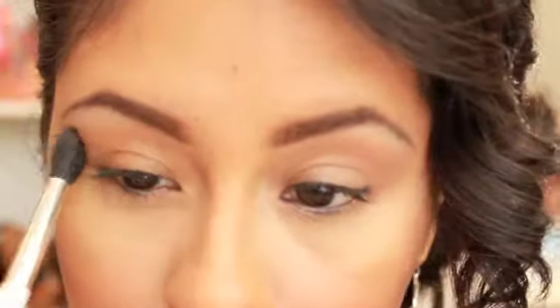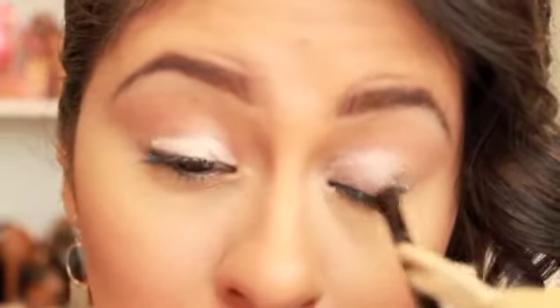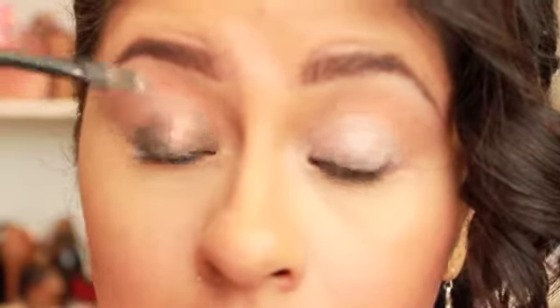After that, I'm going to start out by prepping my eyes with some glue for the glitter. This is not actual glitter glue — I didn't have any, so I used some eyelash glue. This is not my favorite way to do it, but it works, and I'm doing it with a brush because I want it to be a little bit more precise and I didn't want my fingers to be all sticky. The glitter I'm going to be using today is from Wet and Wild, Mega Sparkle in Confetti, and I'm going to use the same brush I used to place the glue.